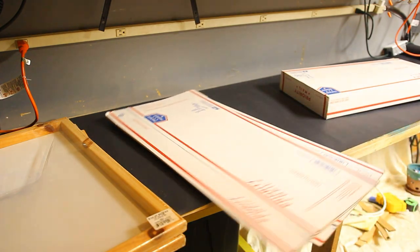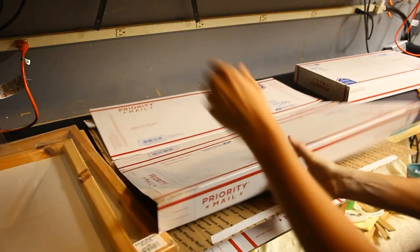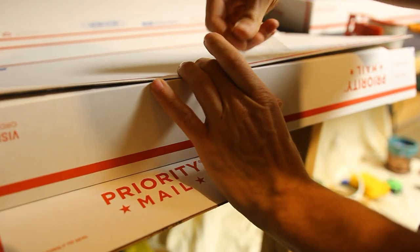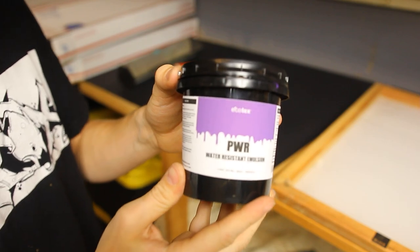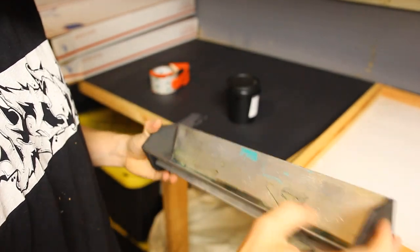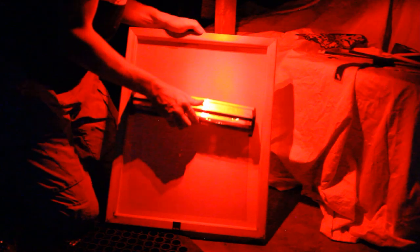I'm gonna need to build up a little bit of a dark box to put the emulsion part in. The emulsion I'm starting with here is in this cool purple color. I'll be using this little trough tool to apply that emulsion onto the screen. Let's kill the lights so we don't pre-expose any of this emulsion. Using that scoop coater I just make a quick pass to get a nice even coat of emulsion onto the screen, and then we can load it up into the box and let it dry for a few hours.